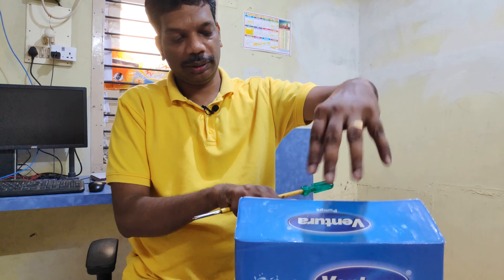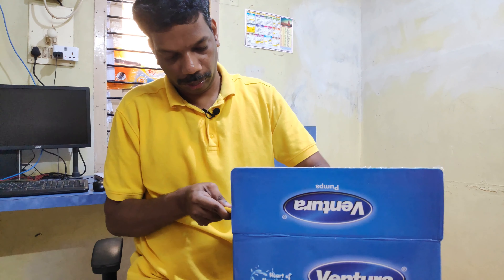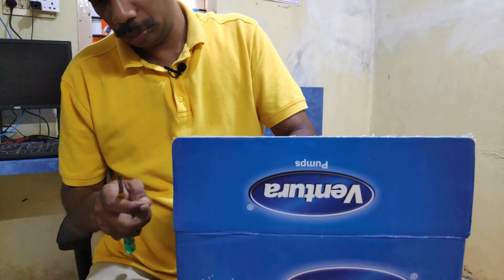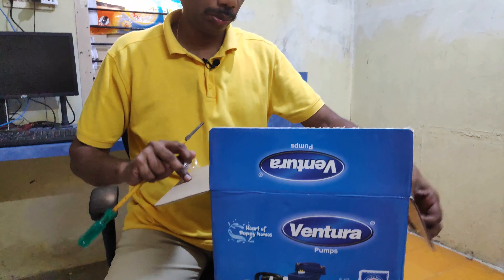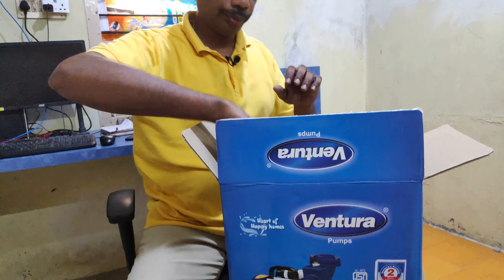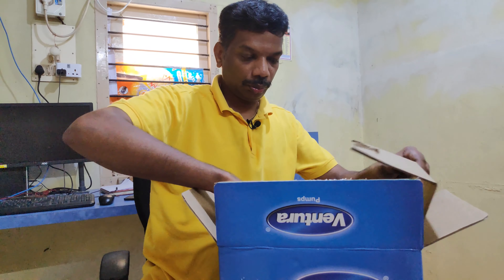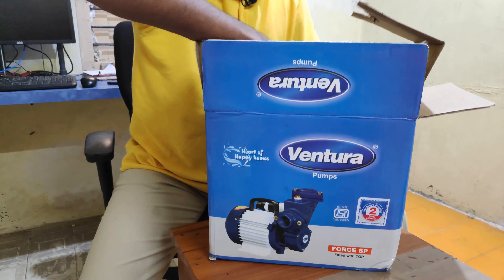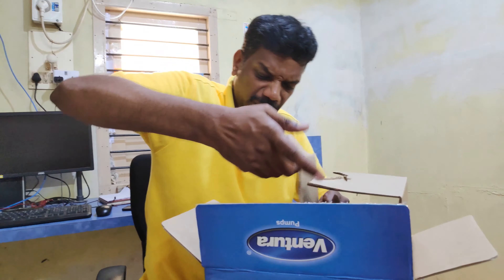I'm going to open this now and check the warranty. This is my range.